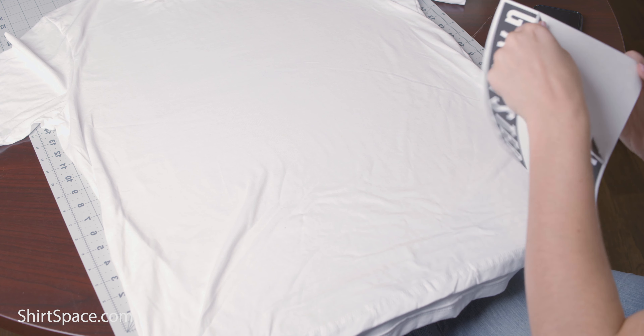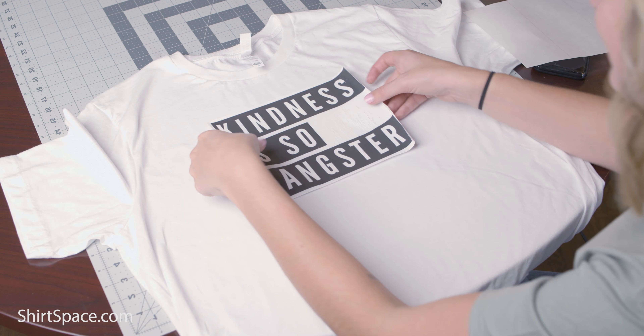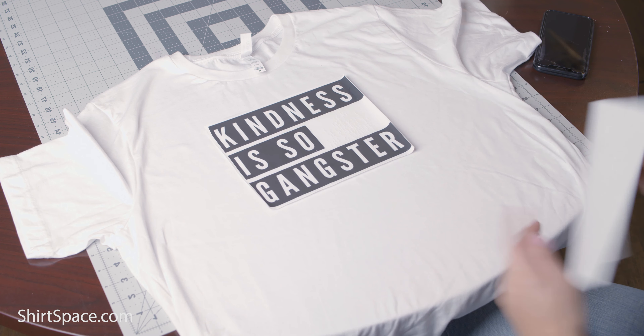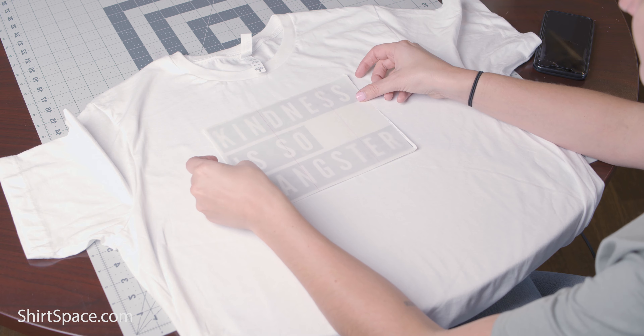Cover the transfer paper with the backing that you've peeled off — this acts as the parchment paper. If you've accidentally thrown this away, no worries, you can use a soft towel as an alternative. Make sure you heat your iron to the specified temperature of the transfer manufacturer.